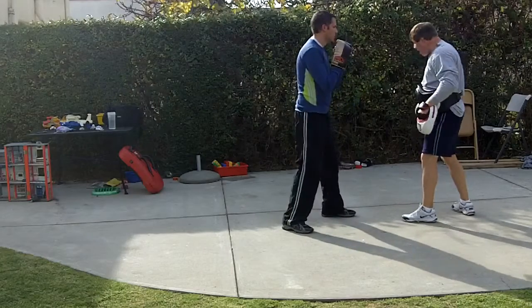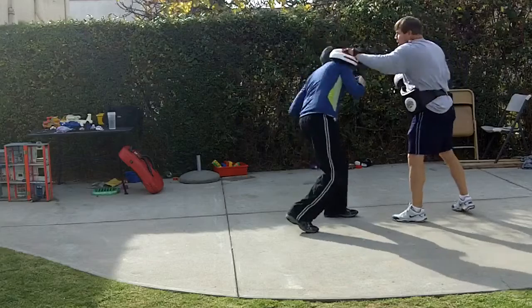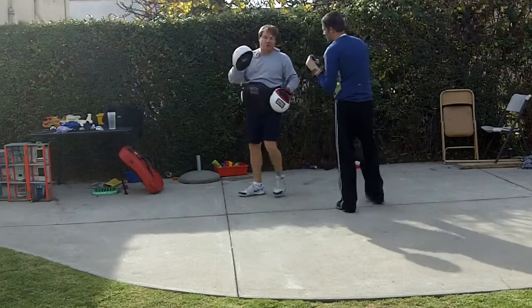So if your opponent drops his right hand or leaves his chin up, he's open for this. Good. Follow with the straight right.